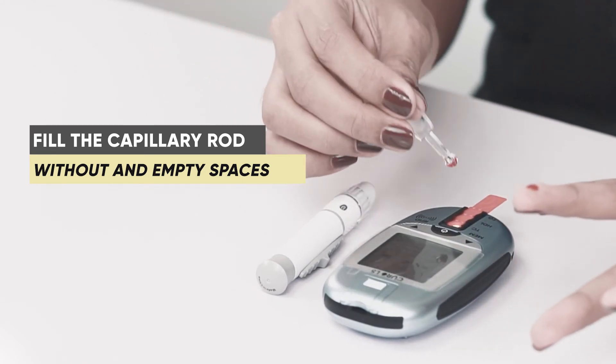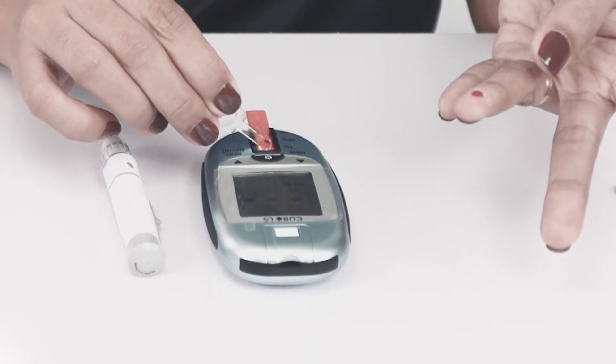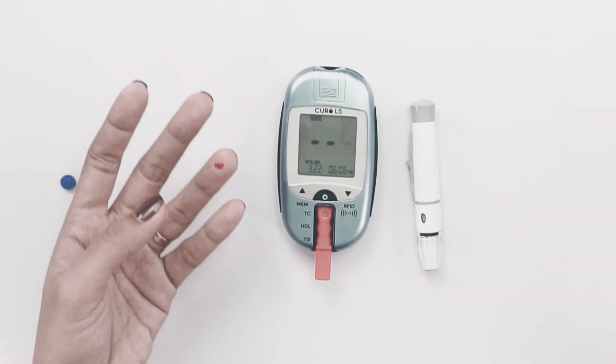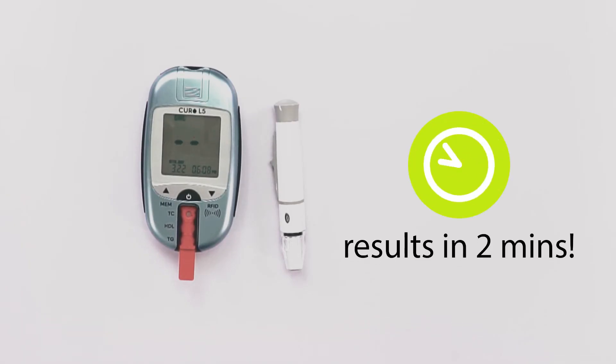Then place the capillary rod with the blood sample at a 45 degree angle. Do not remove the capillary rod until you hear a beep, and you will get the result in 2 minutes.